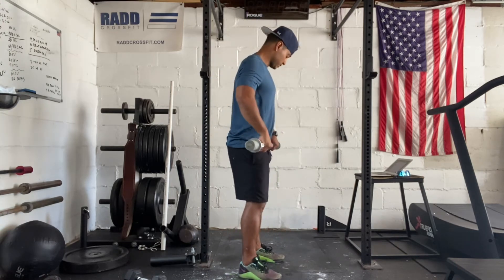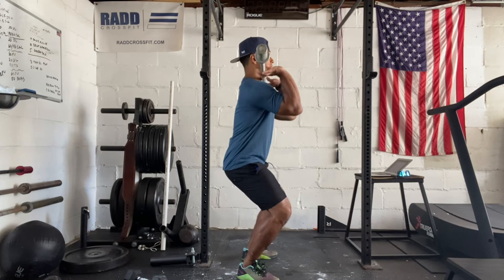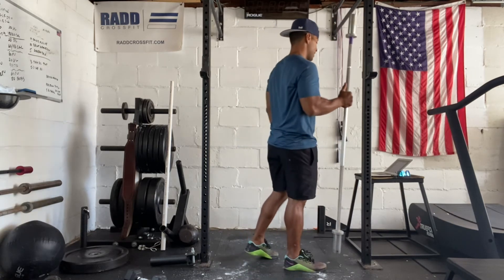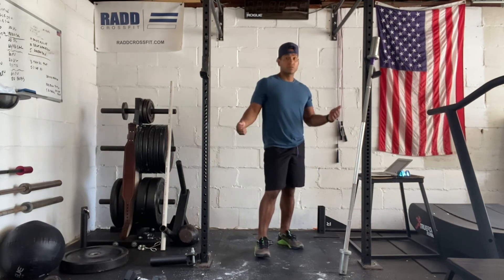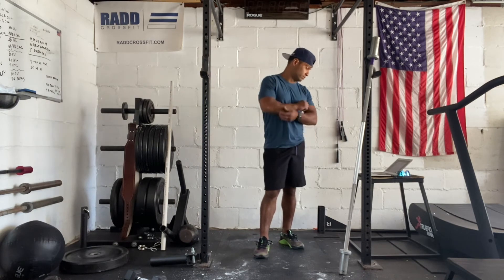For the power cleans, we're going to hinge our hips back, pop just like we did in the warm-up, and finish with the barbell on our shoulders — hips to the shoulders. Then we have double unders: 200 double unders. We're looking to get the rope around twice. If not, we can go ahead and do single unders.